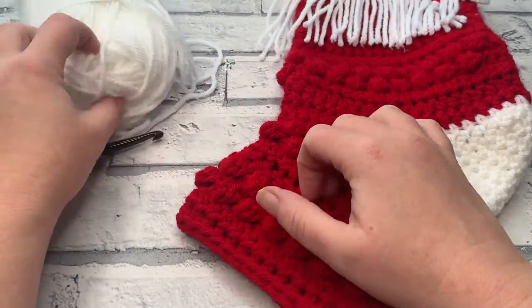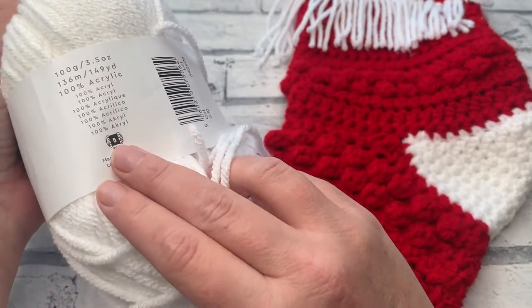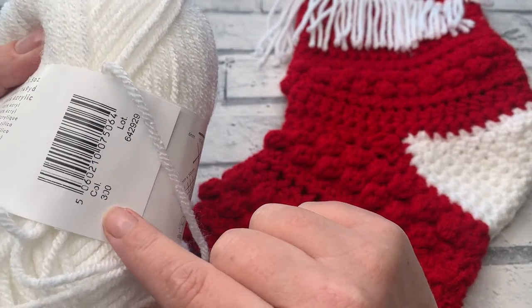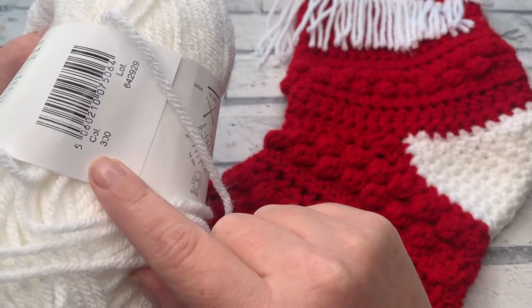I'm going to be working with my colour B. I'm using Paintbox Yarns Simply Chunky, which is a size 5 yarn, and this is shade paper white, which is shade number 300.